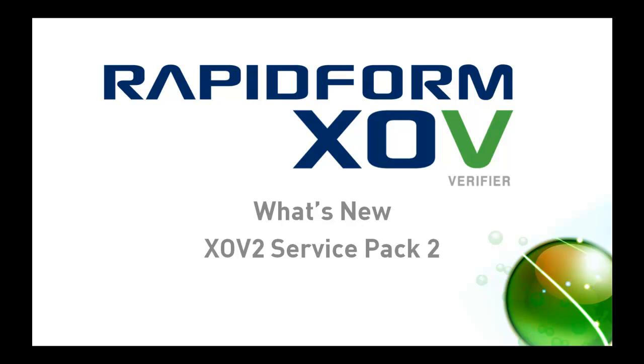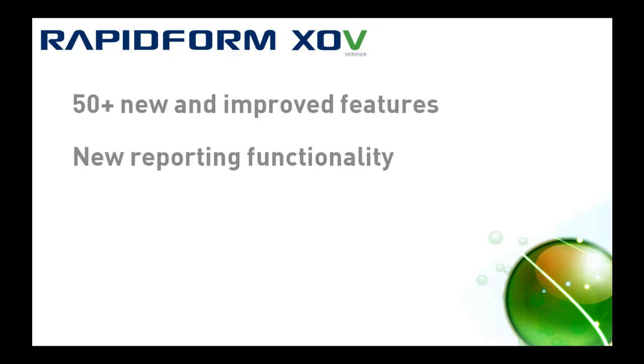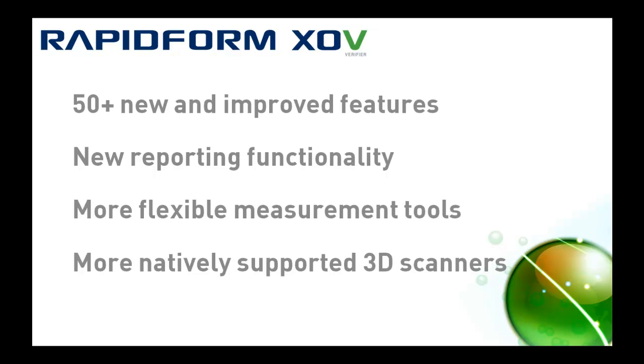The latest release of RapidForm XOV brings a host of improvements to 3D scanning-based inspection. We've spent hundreds of hours talking with customers around the globe to continually improve on XOV's mission of making inspection of 3D scanned parts accurate, reliable, and automated. There are more than 50 new and improved features in this service pack, including great new reporting functionality, more flexible measurement tools, and more natively supported 3D scanners. Here are some highlights.